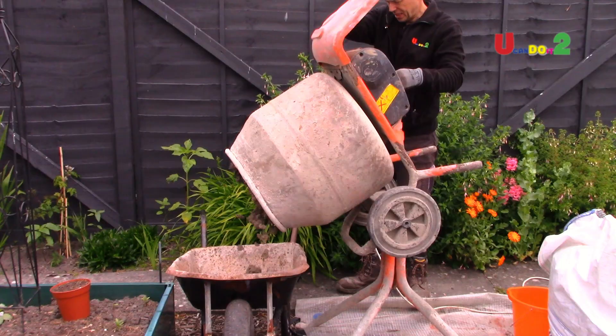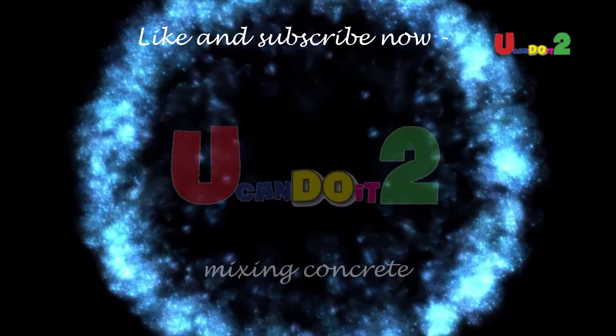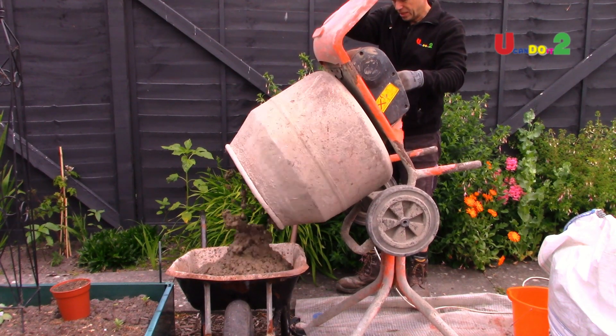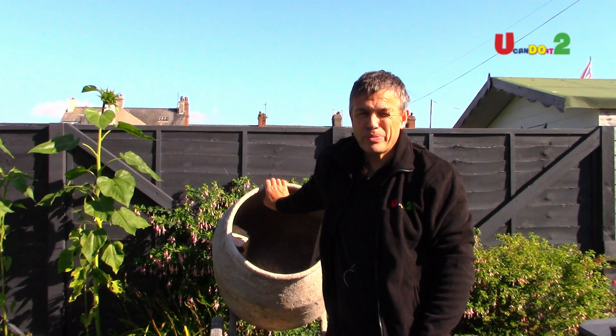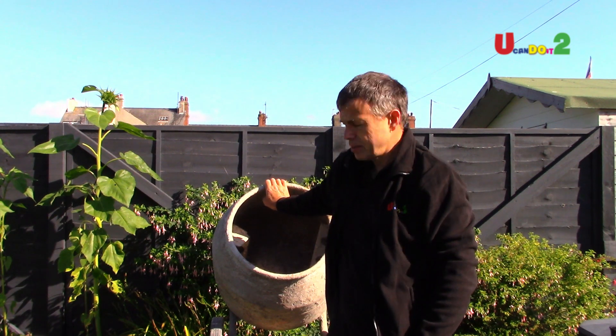Hello. Today we're going to be mixing concrete. I'm using a concrete mixer — if you've got any quantity to do, it's well worth borrowing one, or you can hire one for a few pounds a day. They are really good.